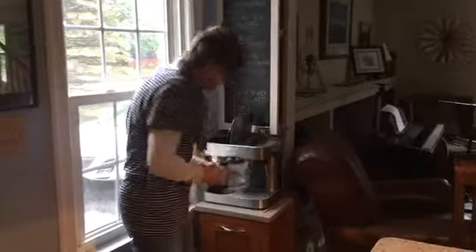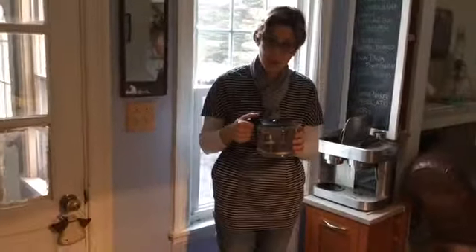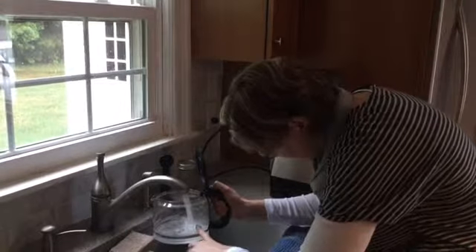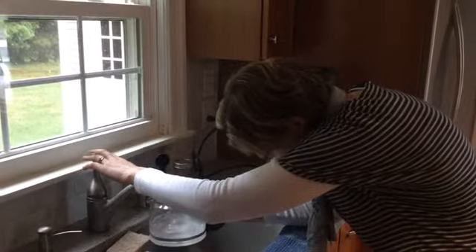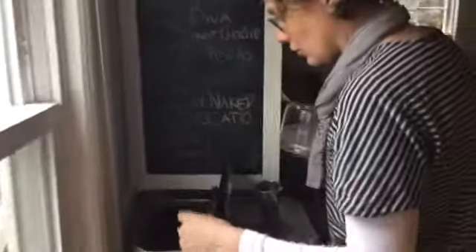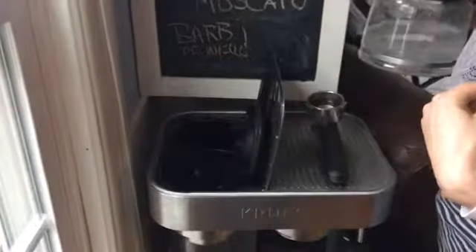So we're going to make a pot of coffee. Here is our pot and we're going to fill it up with water — I'm just going to make half a pot, so to the sixth line. And then you want to come over here and pour the water in right behind where the grounds go.